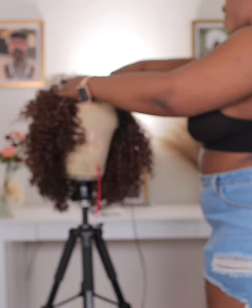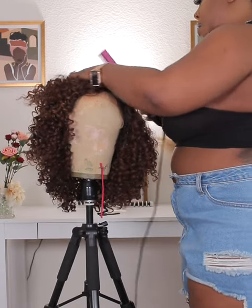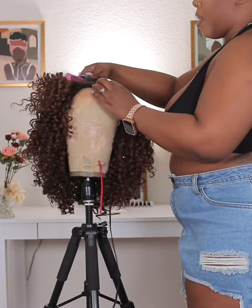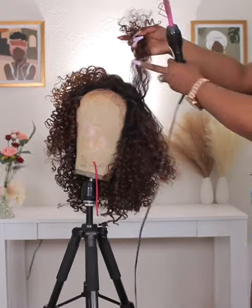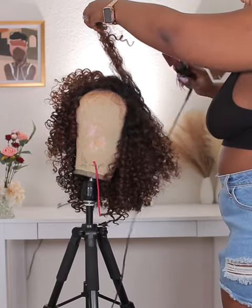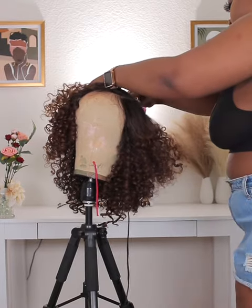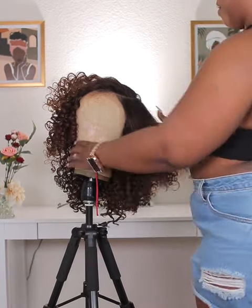I did go in with my hot comb. I kind of wanted it straight at the root and then going into the curl, which is how I usually do my human hair curly wigs — I straighten the front part. So I was like, okay, I'm gonna do the same with the synthetic wig, but it wound up messing up the curl pattern. So be cautious with this, especially with curly units — be careful and try not to comb through it. I need to be telling myself that too.